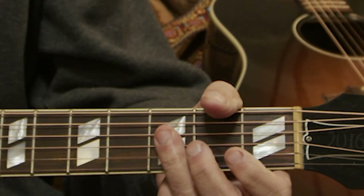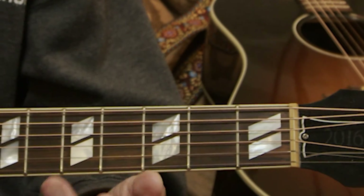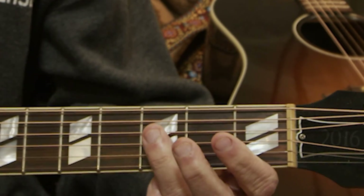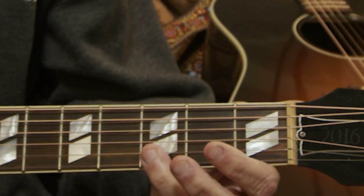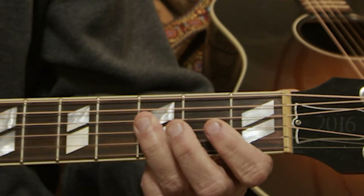The next two chords you have to learn. It's a B flat. With my ring finger, I'm going to bar the D string, the G string, and the B string on the third fret, and play these three notes.